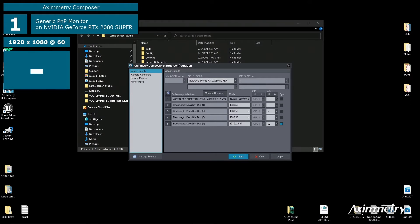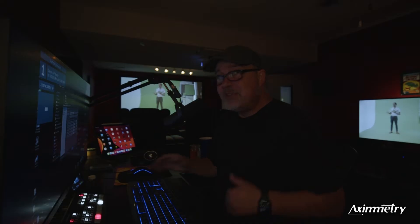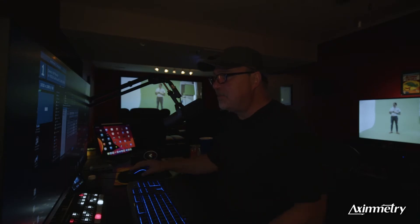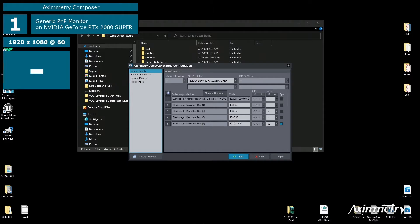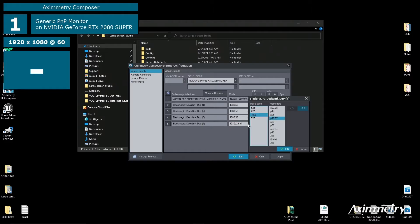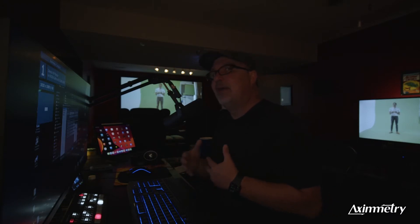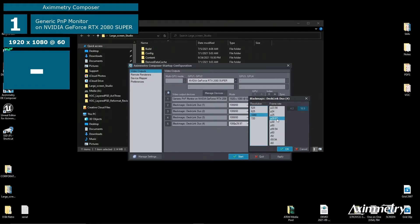I've got a DeckLink Duo, so I'm going to use Output number four. If you just have a capture device and no output device, you can use your standard monitor to see things on screen. But today I'm going to use my DeckLink Duo — I'll put number four and select 1080 29.97. Depending on the kind of card you have, you can output all the way up to 4K or 8K with all these different frame rates. It's very customizable for resolution and frame rate.